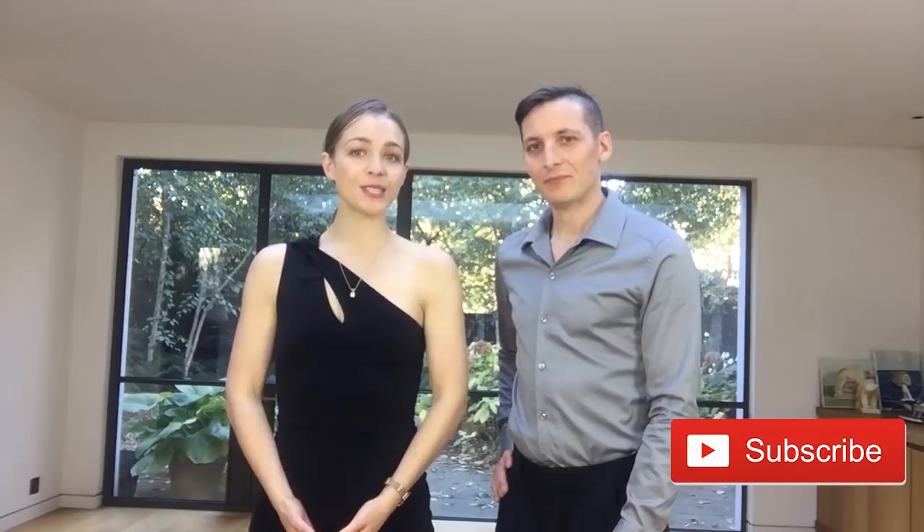That's it for today. We really hope that this is helpful. If it was, please like the video and share it with your friends. If you are on YouTube, don't forget to subscribe to our channel. Please keep learning and keep sharing your dancing, because the world of Tango needs your embrace. We look forward to seeing you in the next video. Bye-bye!